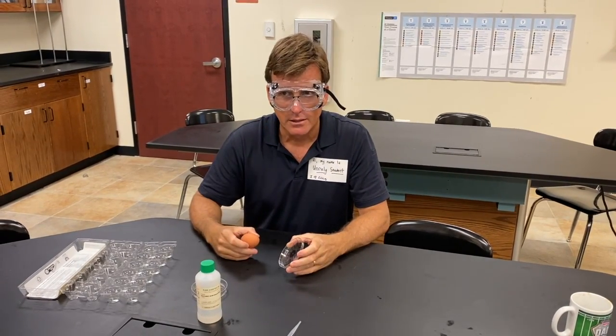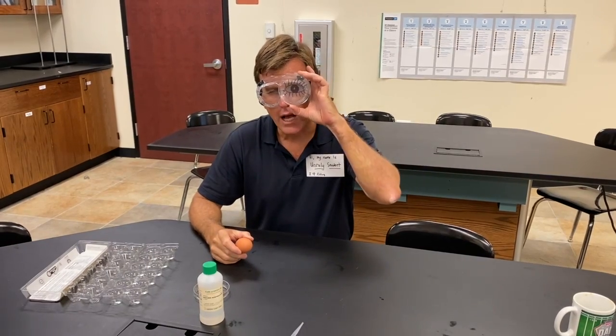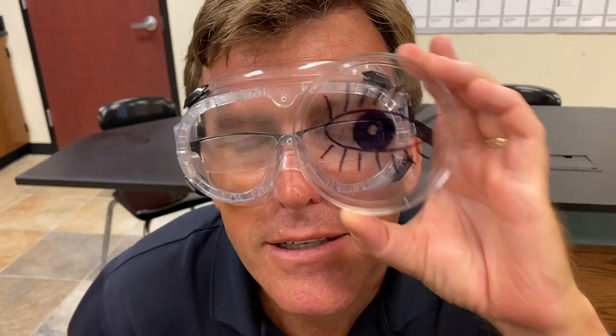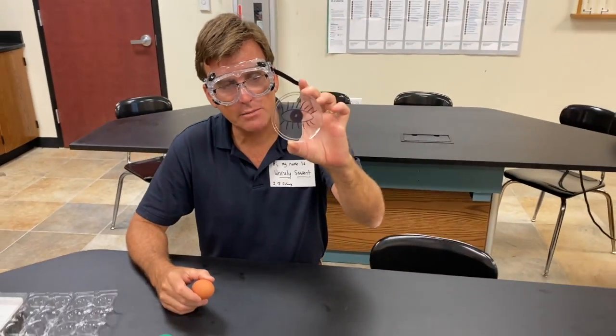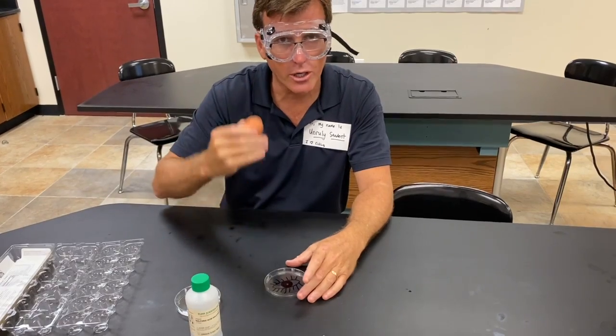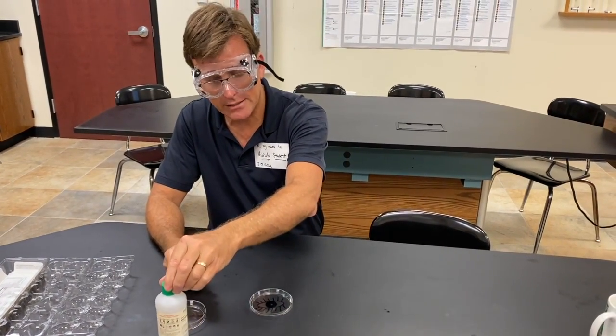Have you ever had a duck egg? I've had quail eggs, duck eggs, all kinds of stuff. Your eyes are very, very important, and this petri dish with the proteins from this egg are going to represent your eyes in a laboratory dealing with acids.